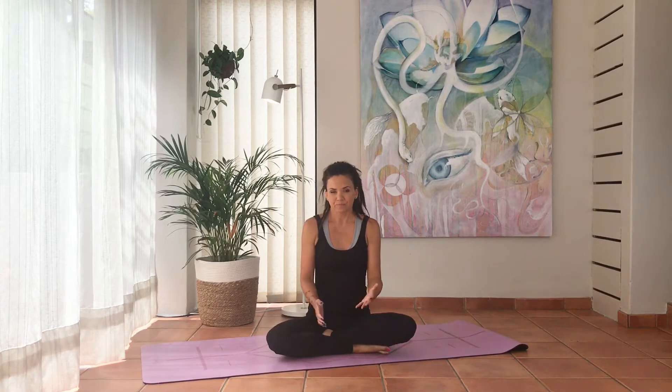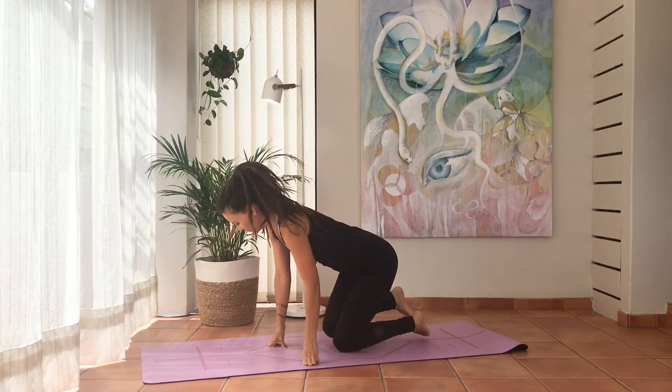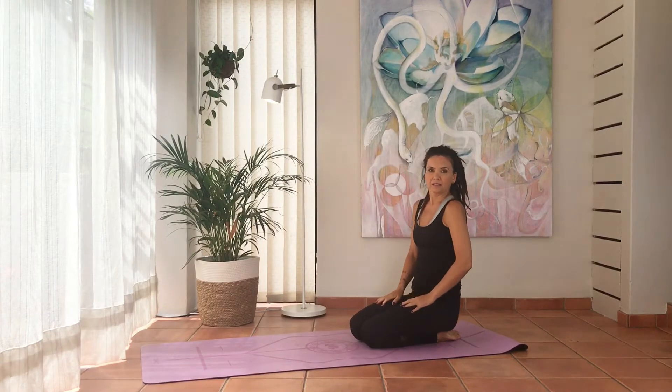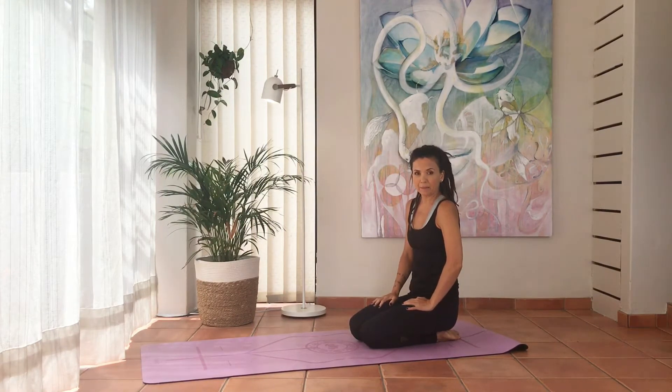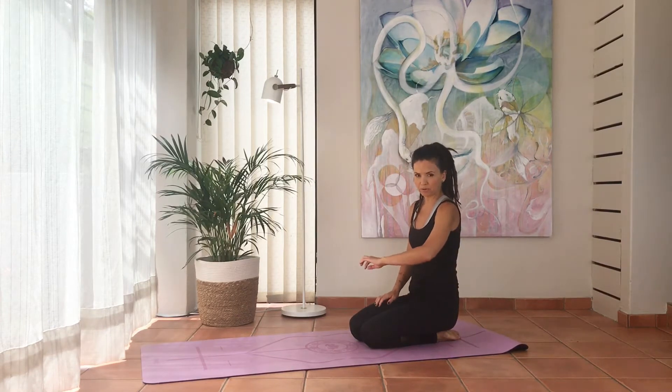So we've got all that covered — let's start. Come into Vajrasana and from here we're going to take baby steps. The first step is to place your elbows under your shoulders.